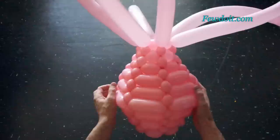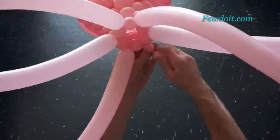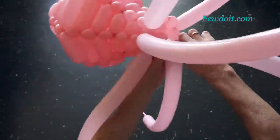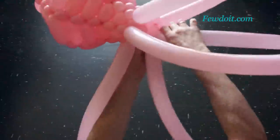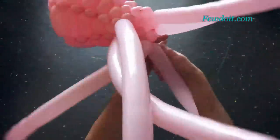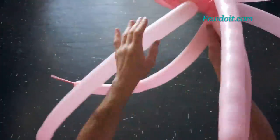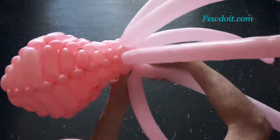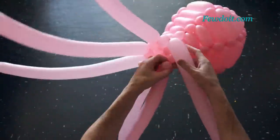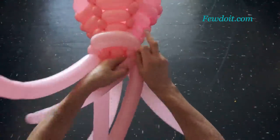With smaller size bubbles it's getting harder to connect both ends of the same row. Let's make bubbles of the tenth row about two centimeters long — about the same size as the previous row. We are making the narrowest part of our vase. We can use the same weaving technique to make very different balloon sculptures: any 3D objects, furniture, dresses and so on. Here we have made the tenth row.